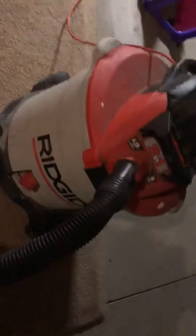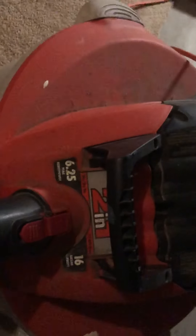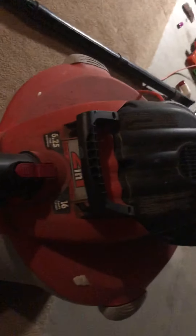What we're gonna do today is we're gonna set up my RIDGID 16-gallon. This thing has 6.25 peak horsepower. It's a two-in-one vacuum — it can be a wet or dry vac, or you can take that thing off and it turns into a 210 mile per hour blower.